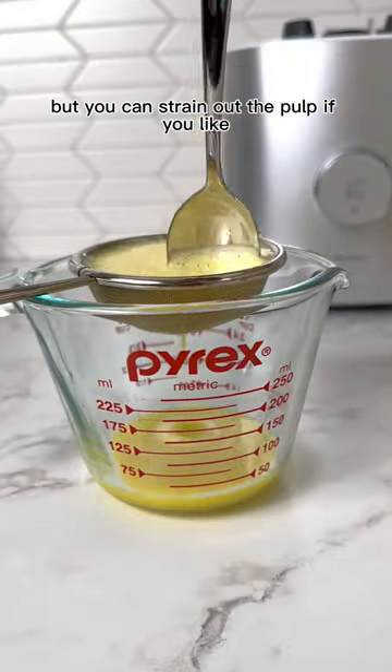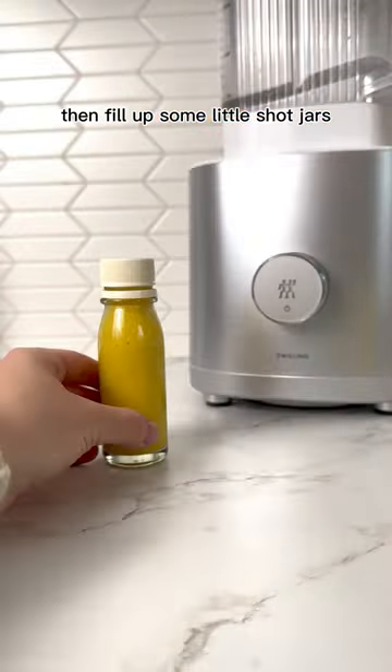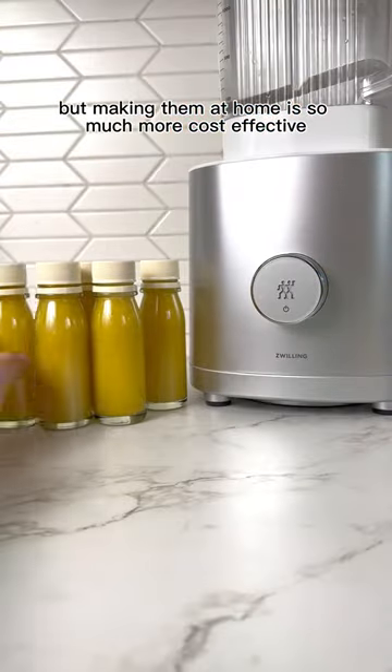This part is optional, but you can strain out the pulp if you like, though it does have lots of fiber. Then fill up some little shot jars. These are just from leftover ginger shots that I had purchased, but making them at home is so much more cost-effective.